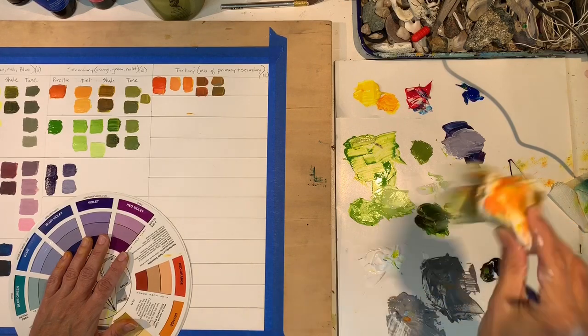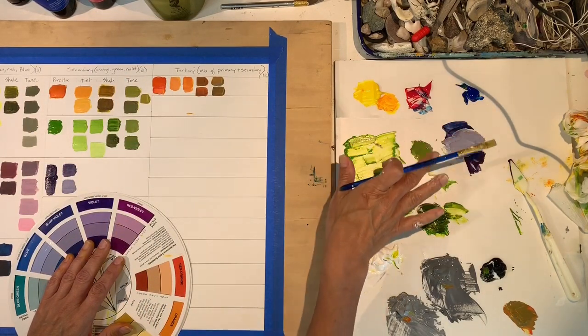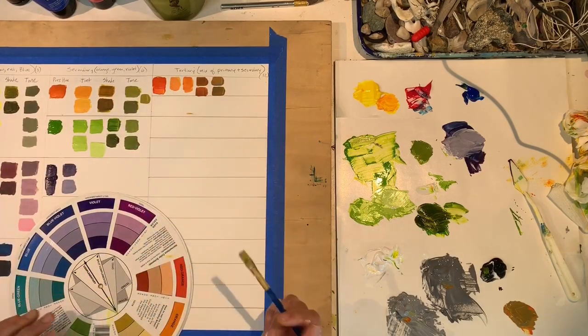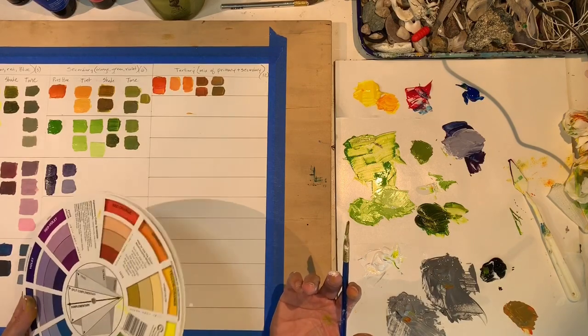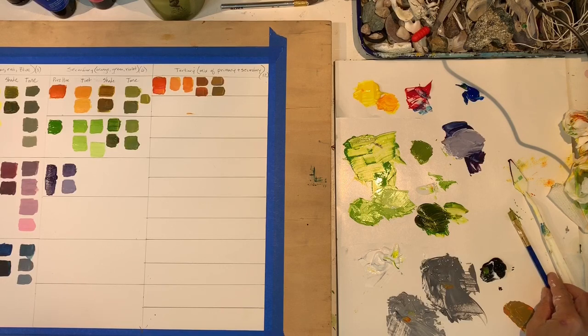You can see my paper towel looks pretty scary, but that's the gist of it. For the tertiaries, it's just a little more mixing, but it's easy when you work with the colors that are out and then fan out. If you have your secondary color mixed, all you have to do is add one of the primaries to get one of the tertiaries, then do your tints and shades. If you lay everything out, it goes pretty fast. This is something you could do in a few hours — maybe half a day. Have fun!